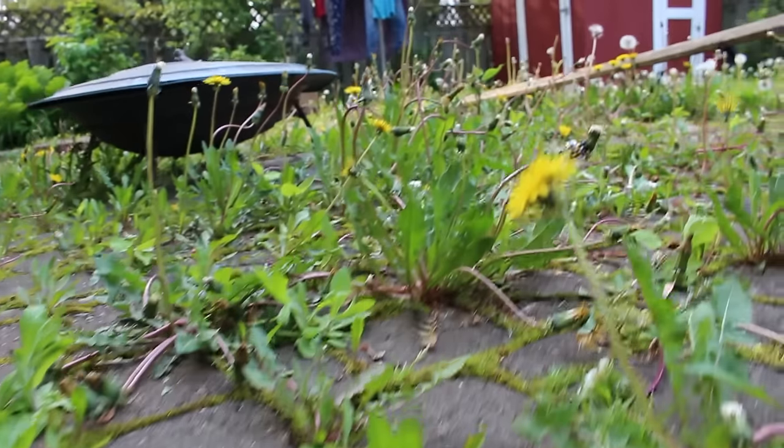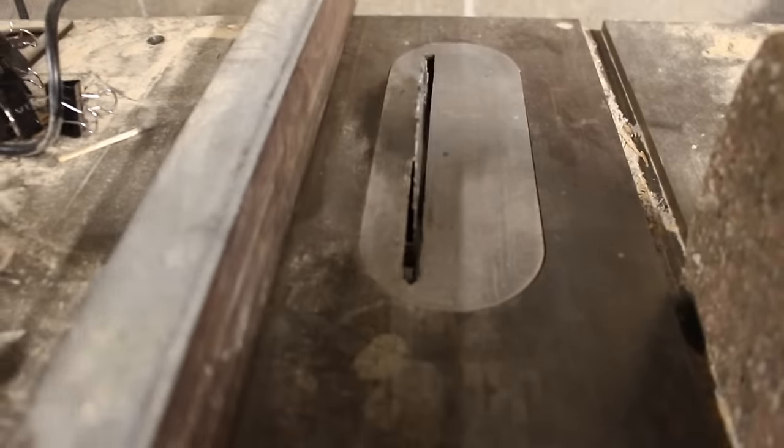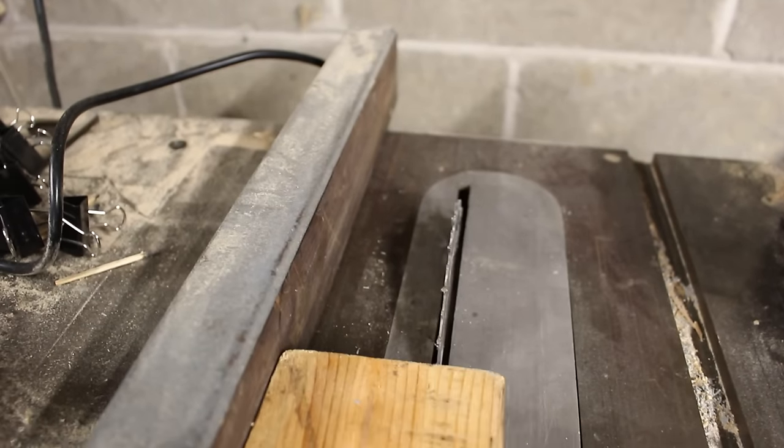Step one was to make a screed board that was the same depth as the thickness of the interlocking bricks. I just screwed together a couple of scrap pieces of 2x4.